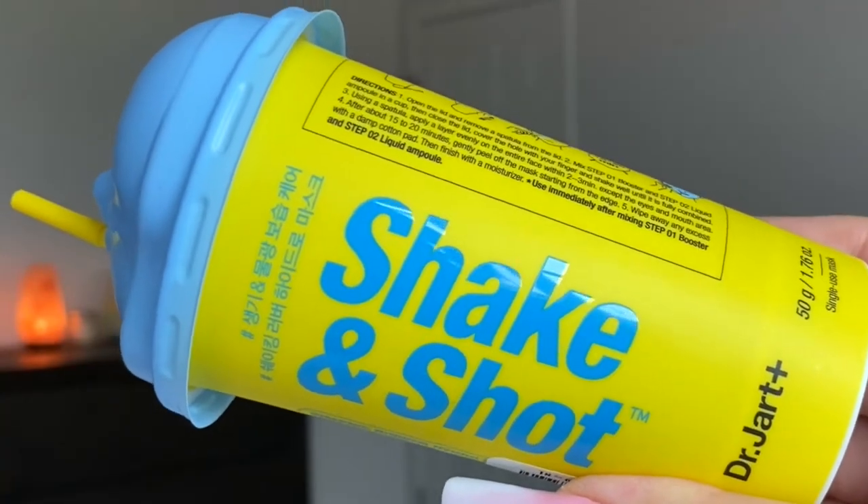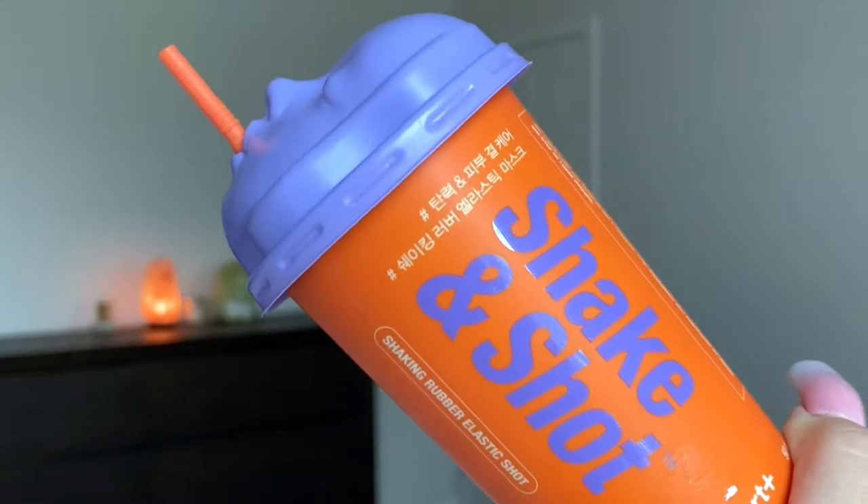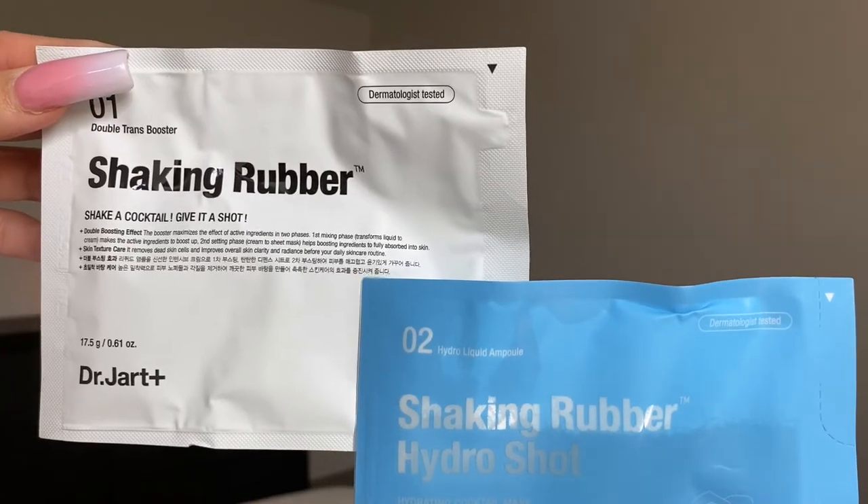I know a lot of people want to try it because it looks cool and neat, but the skincare formulation is also really good. The product and ingredients are really good within their brand. I have three right here. The one with the blue cap is the Hydro, the orange cap is the Brightening, and the purple is the Anti-Aging slash Firming. I'm going to demo the Hydro one first — within any line, if there's multiple types of masks, I like to try the hydro or moisturizing one first to see how the formulation is.